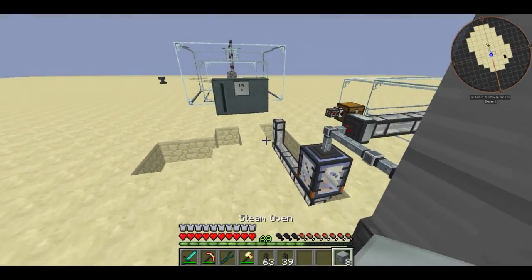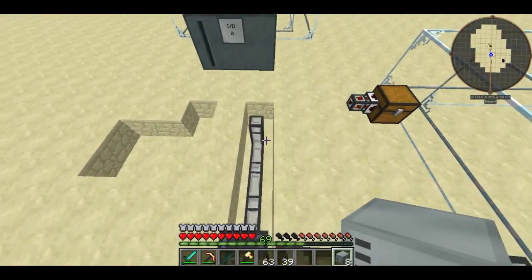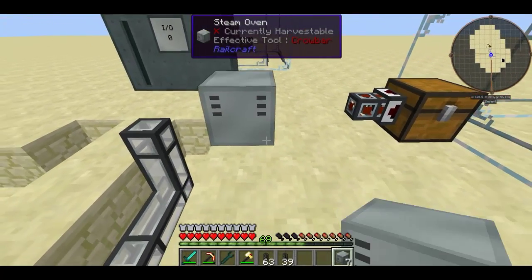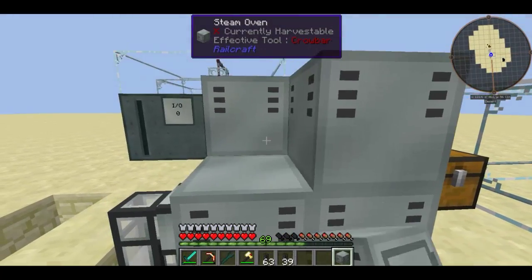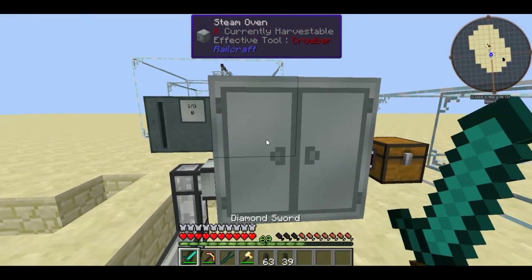This episode I am going to show you one use for steam, and that is the steam oven. What you want to do is basically get 8 of these steam oven blocks and place them in a 2x2 square, and it is going to form a multi block.